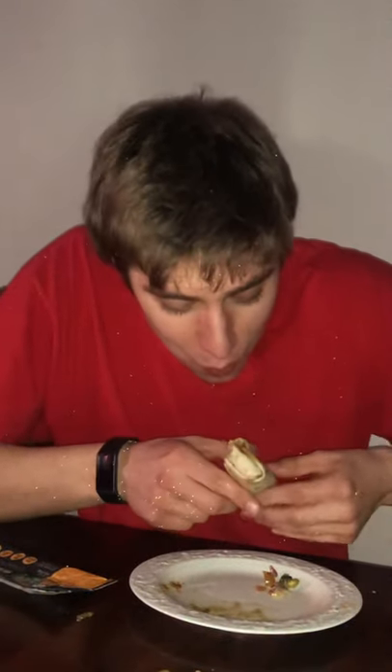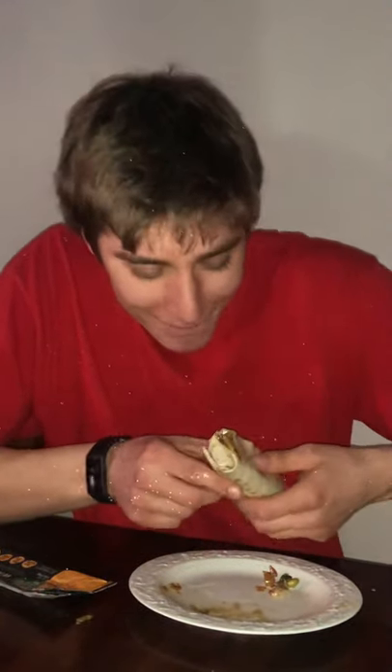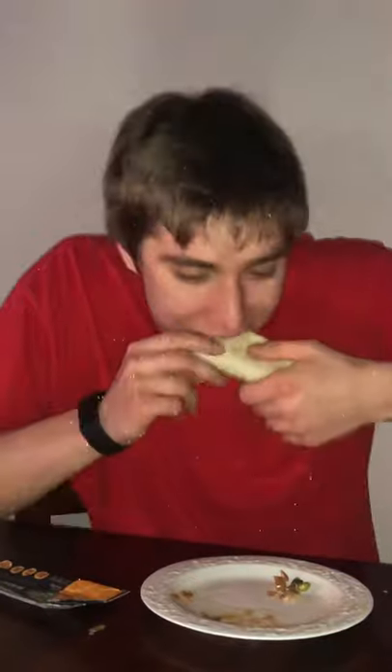Alright, let me actually give it a proper bite. It's actually pretty good. I give the mango edamame wrap a six out of ten. I thought it was gonna be dog shit — it's actually not that bad. Alright, thank you, I'll see you on the next one.